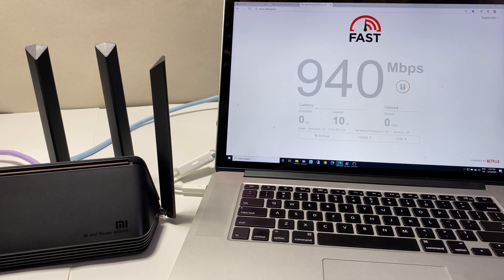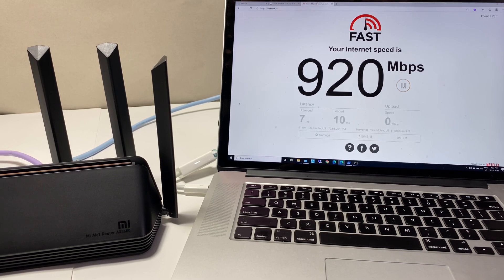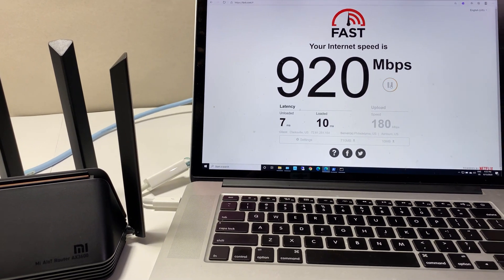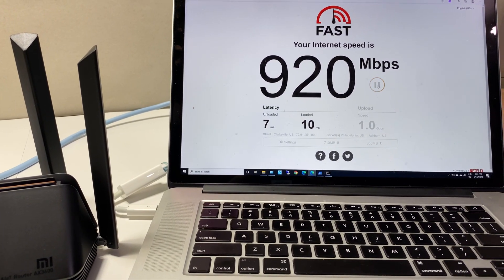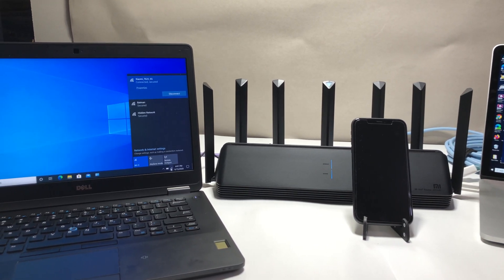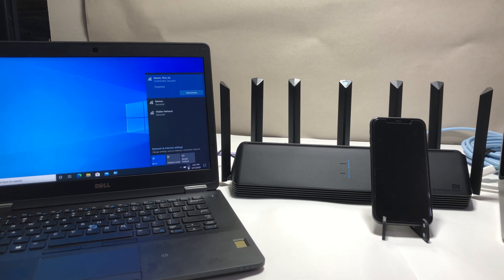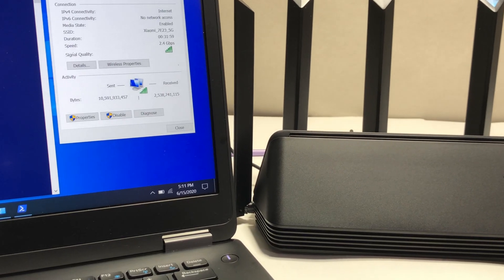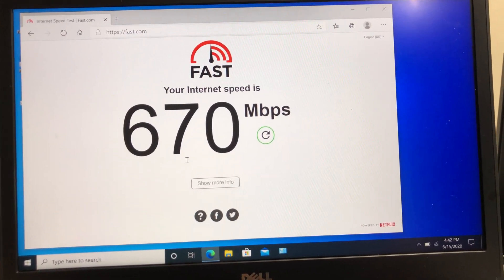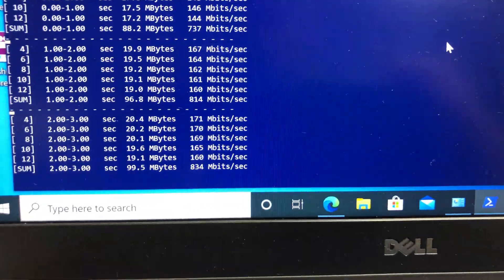We have a 1-gig Verizon FIOS connection. In the first test, a MacBook Pro connected via Ethernet to the router using fast.com achieved close to 1 Gbps, confirming the router can handle 1-gig internet. For the first Wi-Fi speed test, the laptop with the Wi-Fi 6 card placed right next to the router connected at 2.4 Gbps on the 5 GHz channel, achieving 730 Mbps on fast.com.